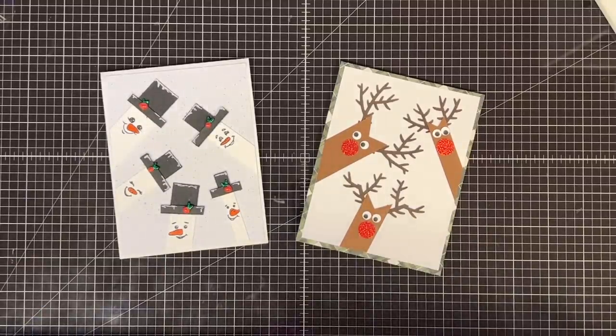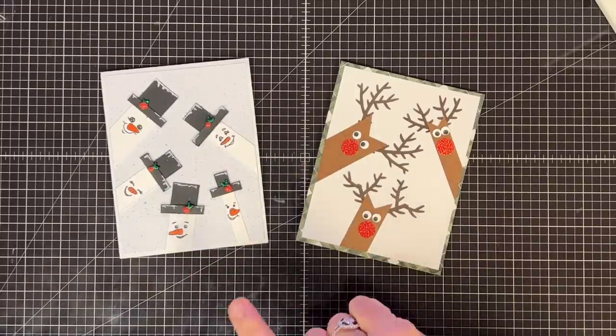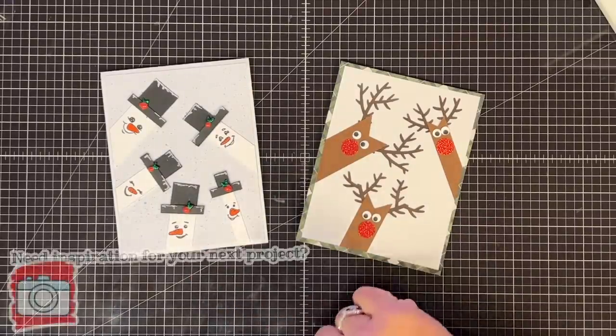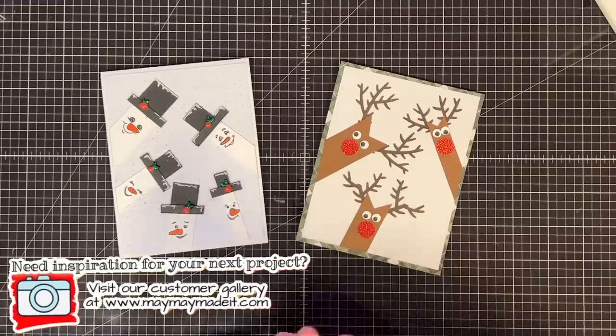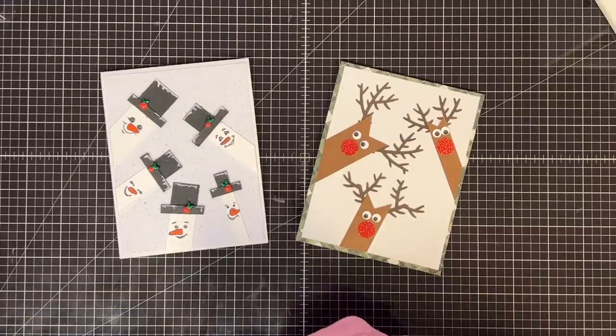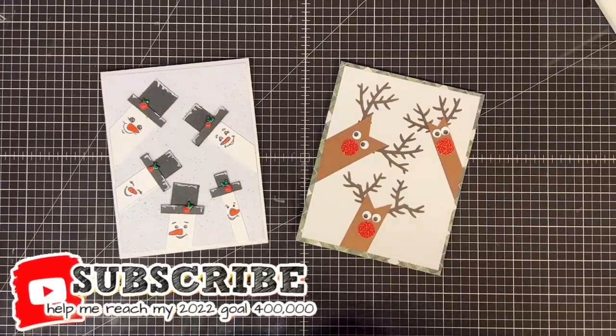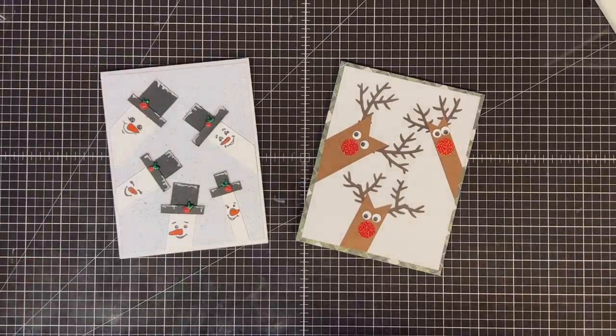Please flood social media so I can see these! If you're making any of these guys, tag me at MayMayMadeIt on any social media, visit our customer gallery, or head to our Facebook group called MayMayMadeIt And So Did I to share them and get other inspiration. Thanks so much for being here today — until next time, bye now!